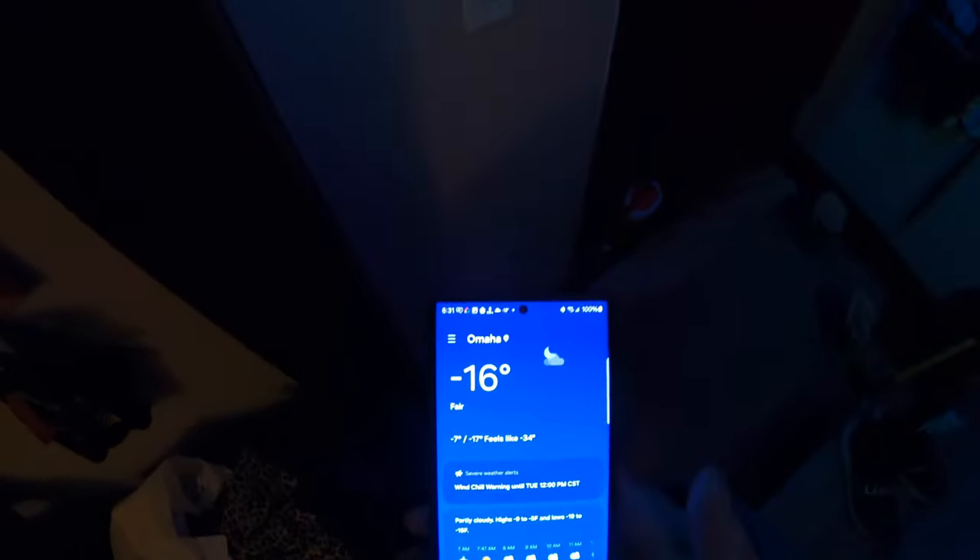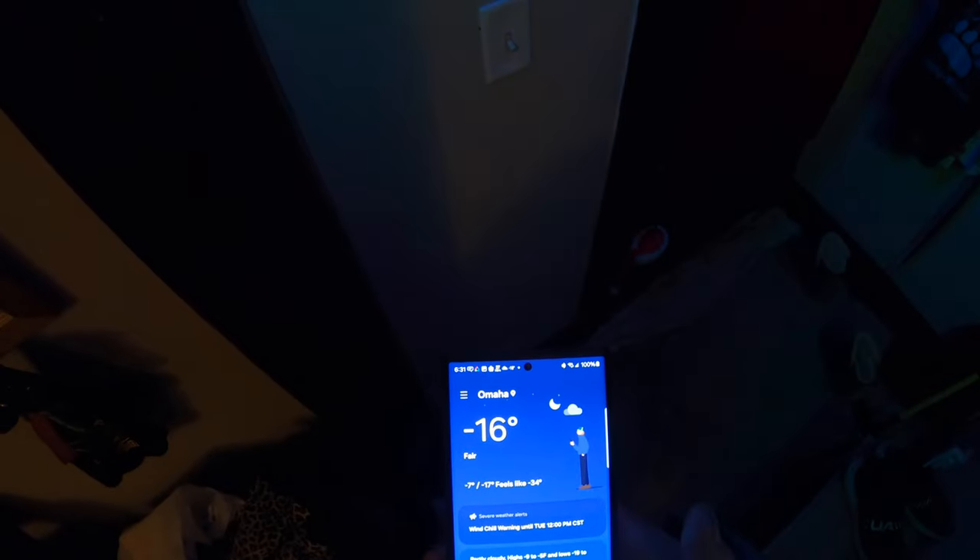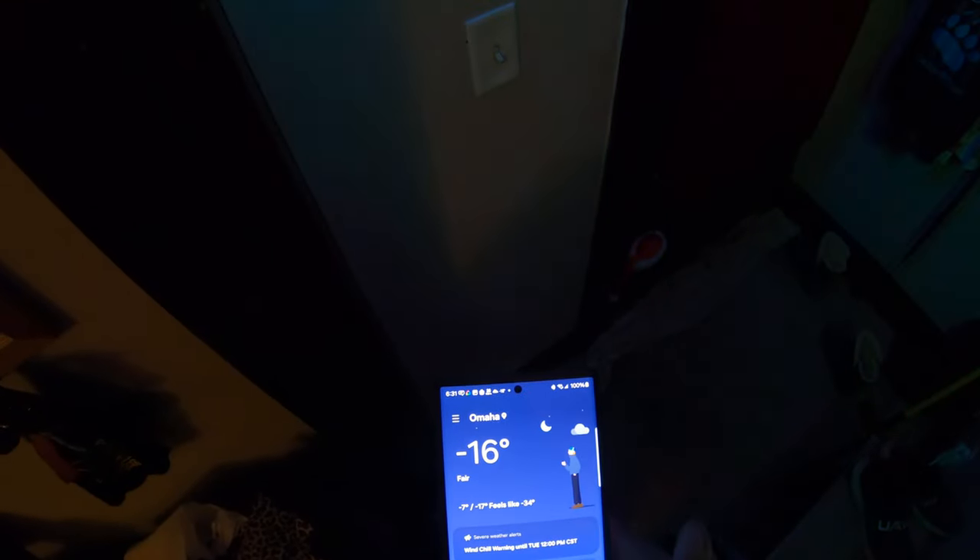All right, it is minus 16 outside, feels like minus 34. It's been that cold for at least a few hours, so let's see how the XJ will start.